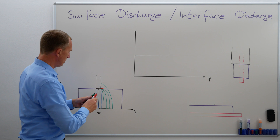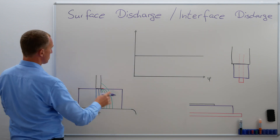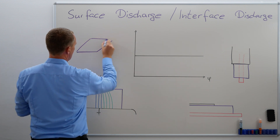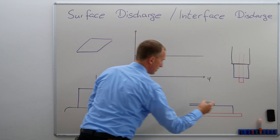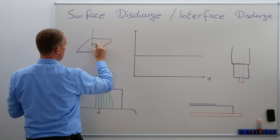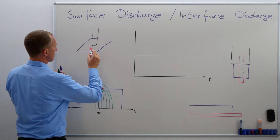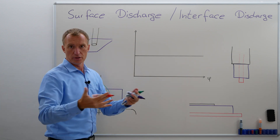So if you look at this and redraw that a little bit — let's imagine I'm taking this insulation material and say I'm putting my electrode on it. I'm going to get partial discharges when I'm turning on the voltage and I'm exceeding the partial discharge inception voltage.